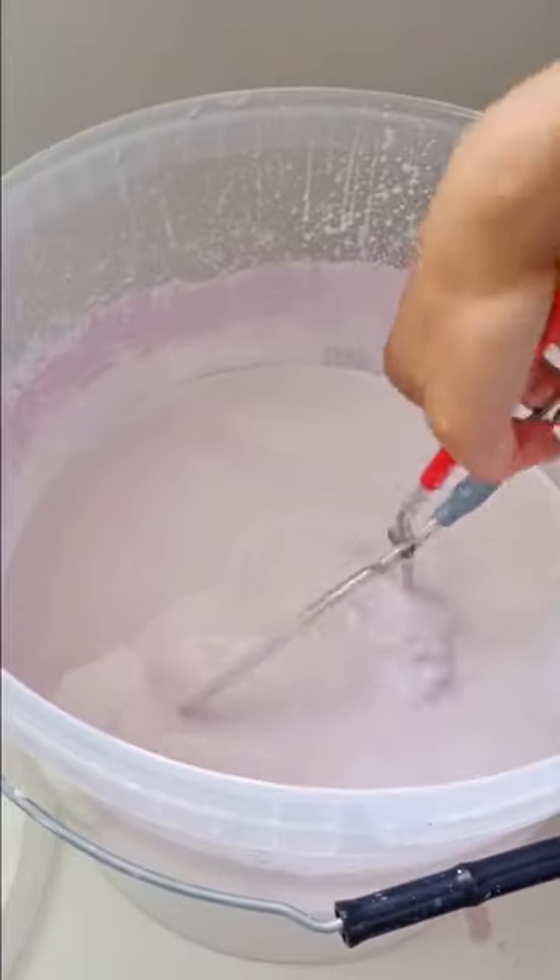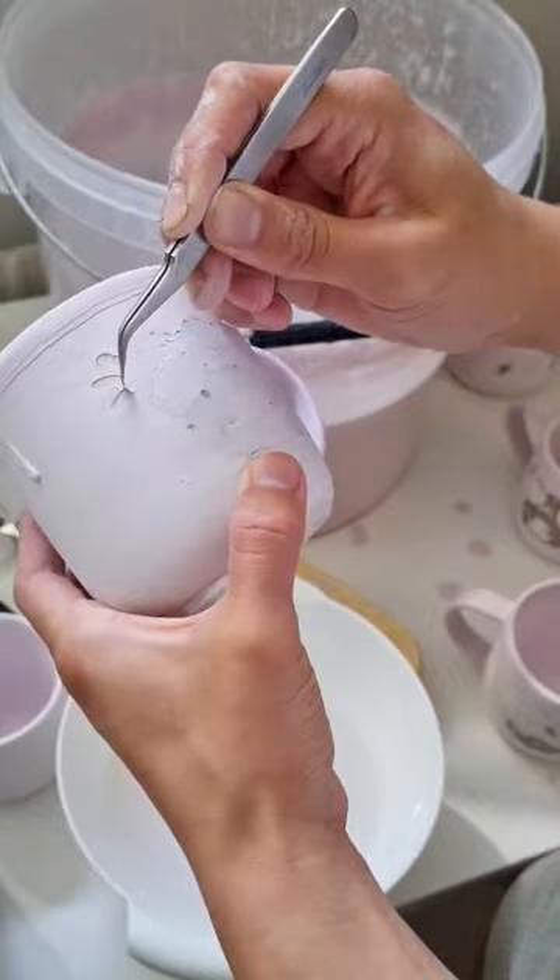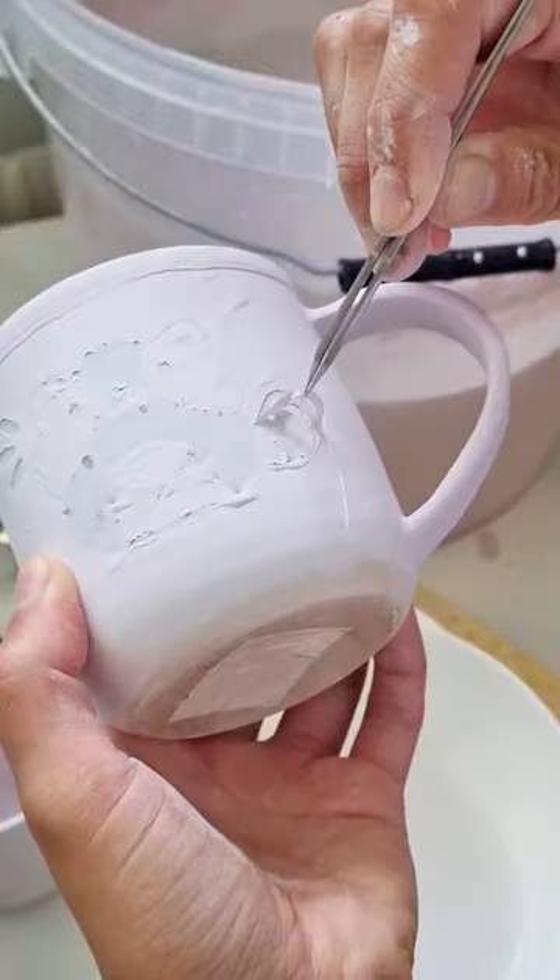I then dipped it in my favorite blue glaze, which I know doesn't look blue right now, but just wait till the end. Then comes the most tedious task of removing all of the decals.